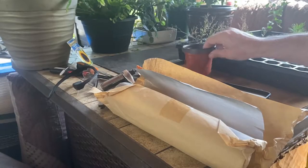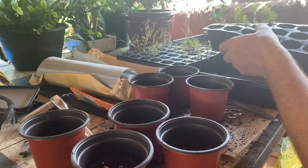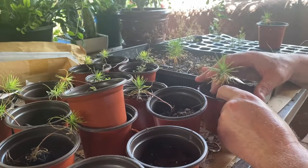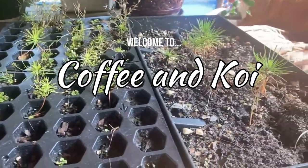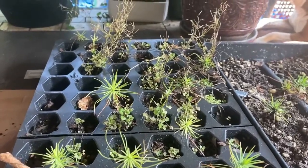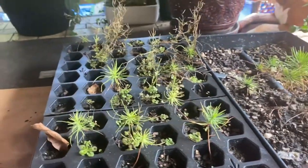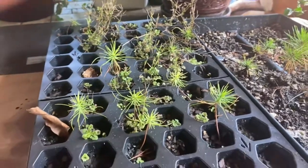Just to give a little update on the Black Pine Bonsais that I planted from seed — if you haven't seen that video I'll put a card where you can watch it. Here is where they are, and what I'm going to do today is repot them into bigger planters so they can mature a little further.